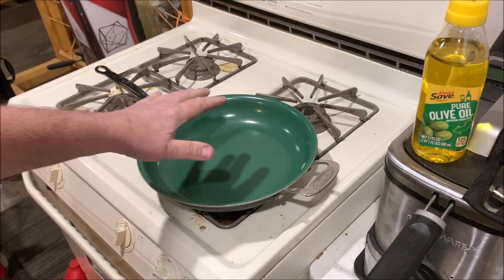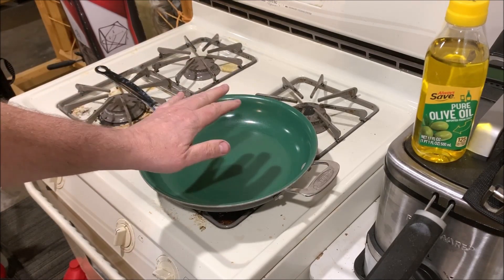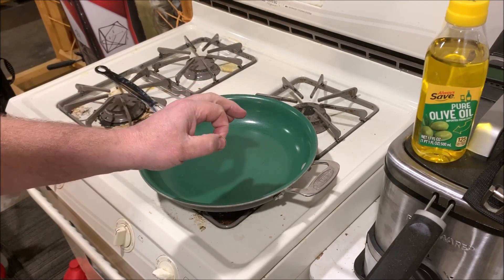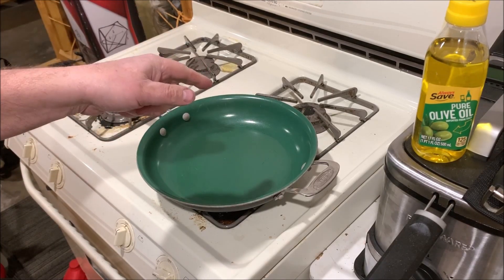What we're going to do is pan sear these scallops. I'm going to put the first side on for two to two and a half minutes and it'll have a nice brown caramelized look on the bottom side, and then we'll flip it over and do the other side.